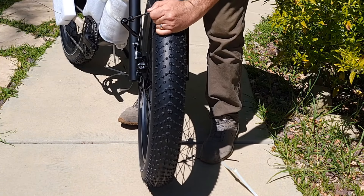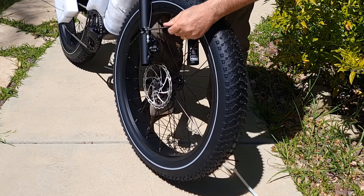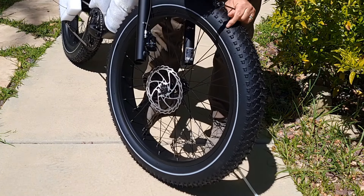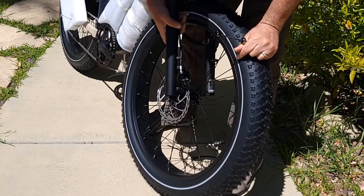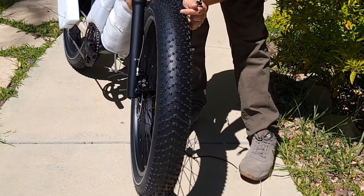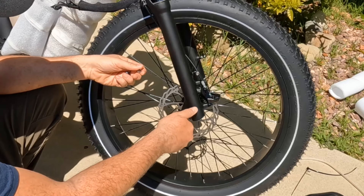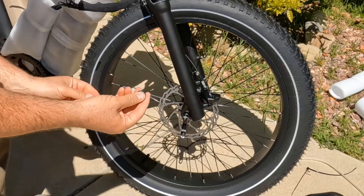Inside there is also a brake protector you need to remove — it's a plastic piece for the hydraulic brake pads, remove it like this and drop it between the two pads. Then slide the wheel in, insert the quick release axle on one side, attach the spring and nut on the other side.